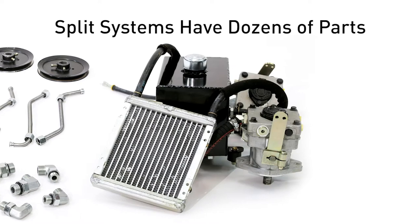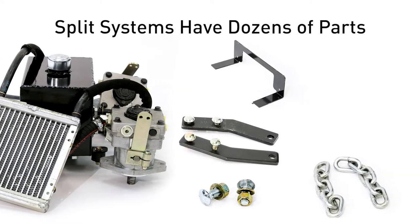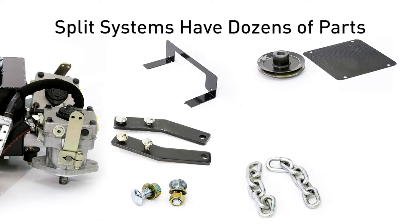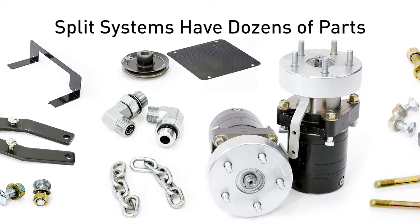Traditional split propulsion systems involve dozens of parts on each side of the machine. So traditionally, the OEM must install a pump and motor plus various hoses, clamps, fittings, tubes, filters, and reservoir.